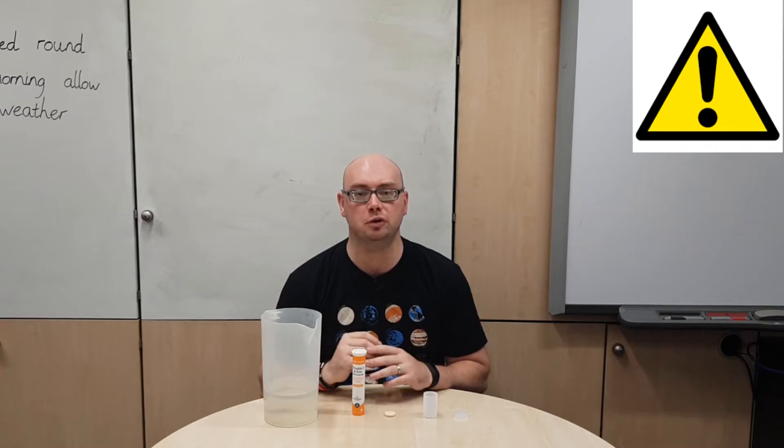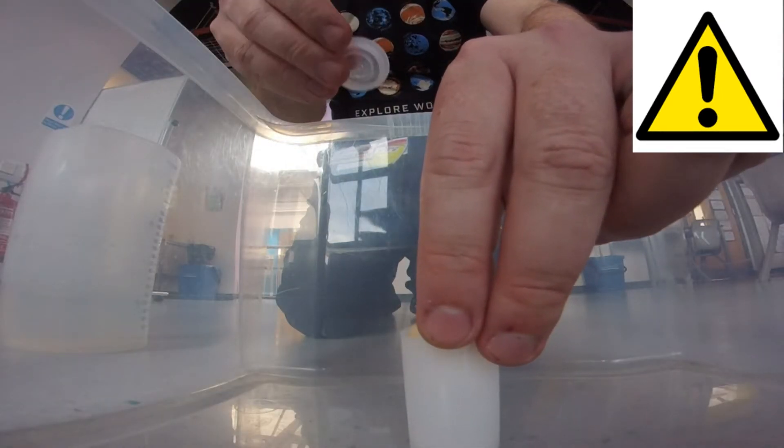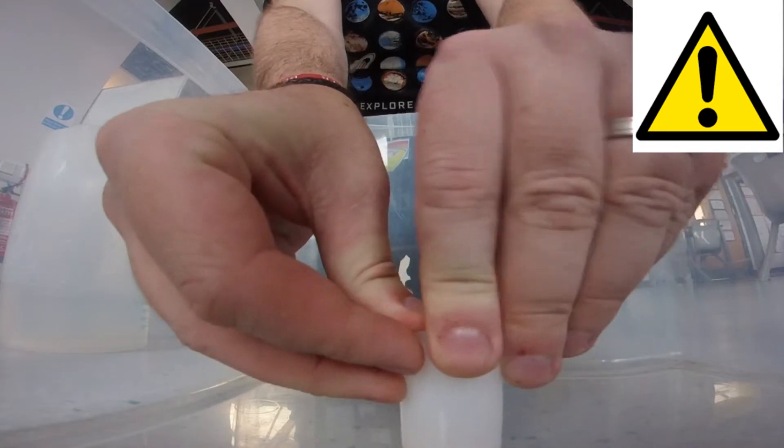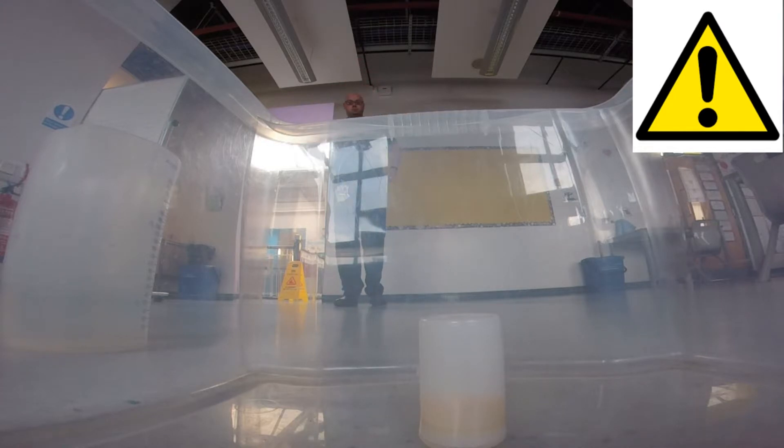For the next rocket I might be showing my age with one of the items we use, but again this one uses nice simple items. I've got an old film canister, a vitamin C tablet, and some water. This is a rocket you want to test outside if you are not somewhere that has high ceilings, and it comes with a caution warning because it could cause you some harm if you do not do this correctly. First I'm going to add a small amount of water into the film canister, then drop in the vitamin C tablet, quickly put the lid on nice and tight, and turn the whole tub upside down so it's standing on its lid. Then I'm going to step back and wait for the rocket to launch.